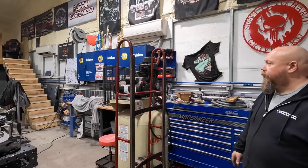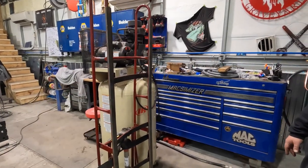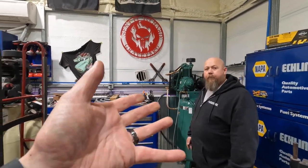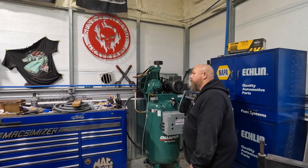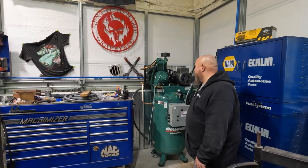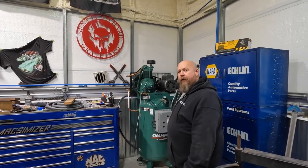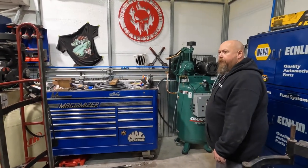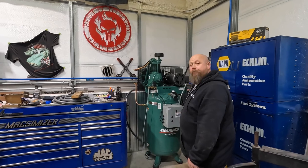The old Ingersoll-Rand has done good for what we were using it for, but it's more of a homeowner-type unit. They rate it as six horsepower, but it's actually closer to a three-horsepower equivalent motor — not as heavy-duty, the pump's not as rugged. It's good for home use but has no auto tank drain. The biggest difference is commercial versus residential. The new unit will recover faster when it kicks on and has more CFM output — around 24 to 25 CFM compared to 15 CFM when the old one was brand new, and of course that rating drops as it ages.